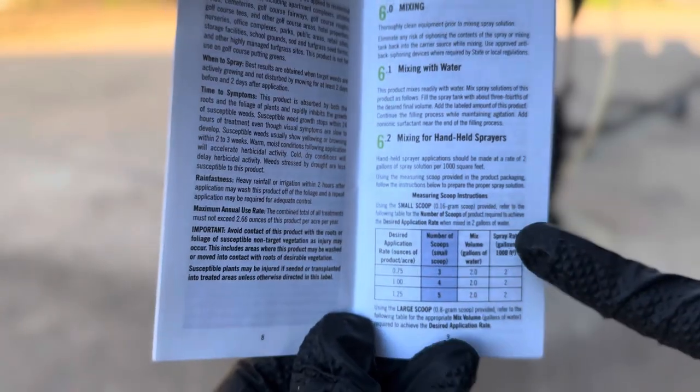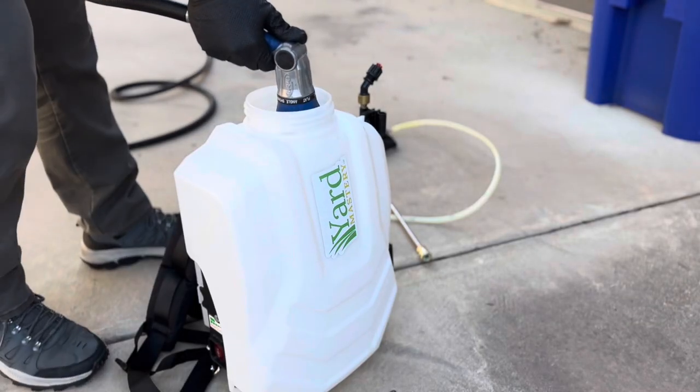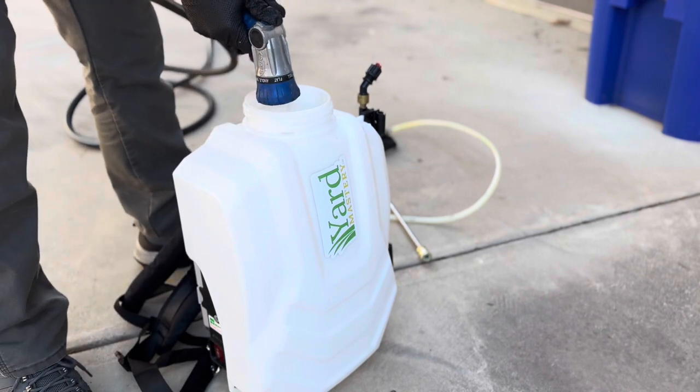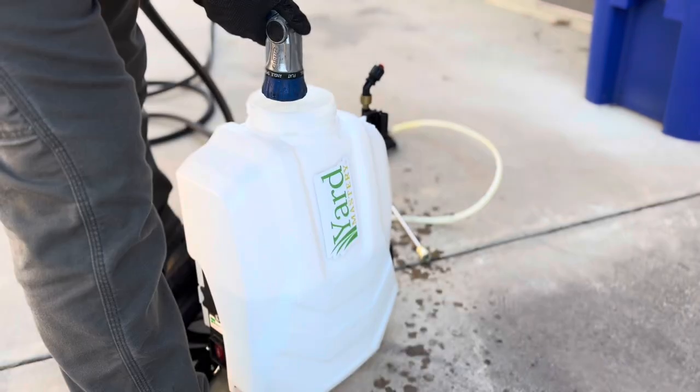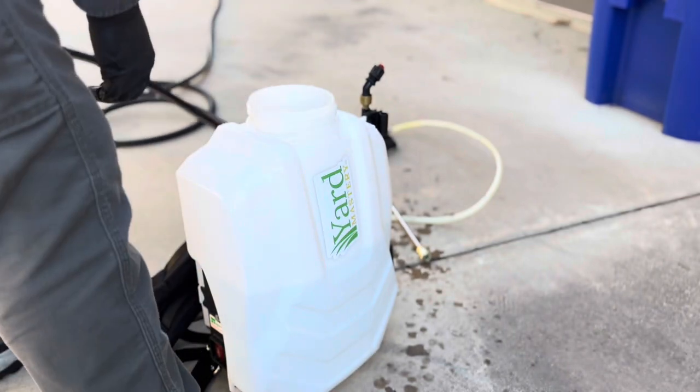First, let's discuss our walking rates, considering we're using a backpack sprayer. If you search across YouTube, the general practice for spraying a lawn is typically 1 gallon per thousand square feet. It's a reasonable walking pace metric that many lawn care professionals, homeowners, and enthusiasts have become comfortable with.